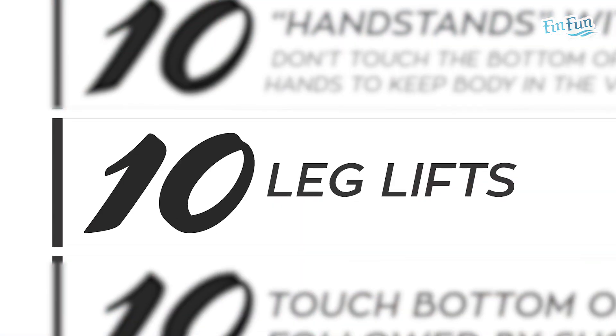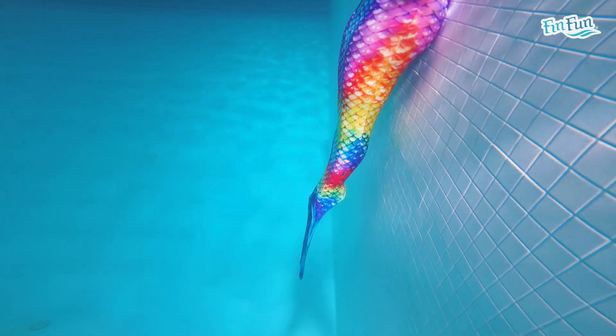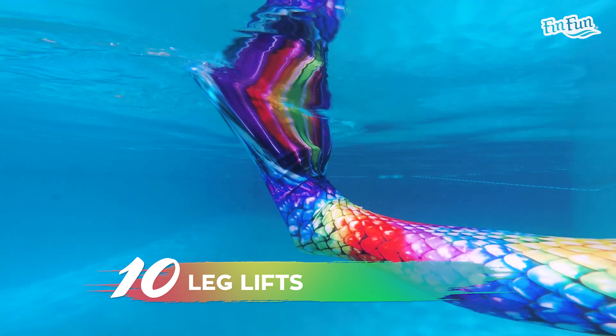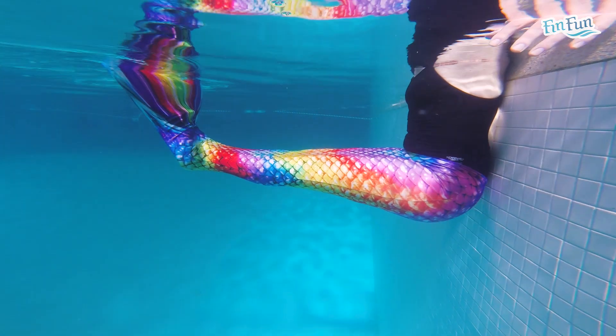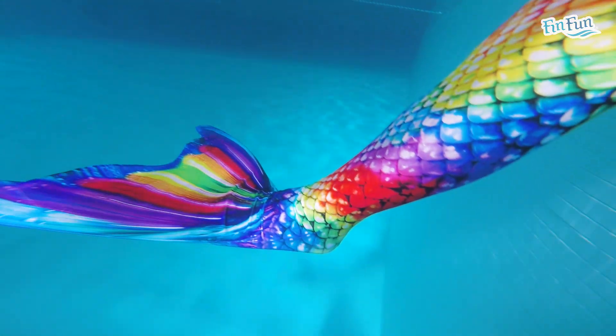The next exercise is 10 leg lifts. Put your back against the side of the pool, arms resting up on the edge, let your legs go all the way down vertical, then lift them up as high as you can until your tips come out of the water, keeping your back pressed to the wall the whole time, then go back down again. Do 10 leg lifts.